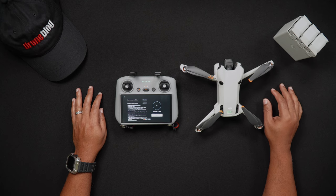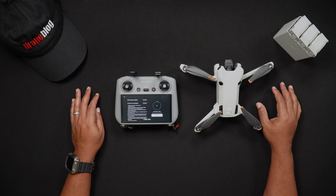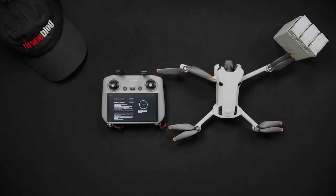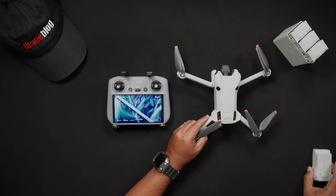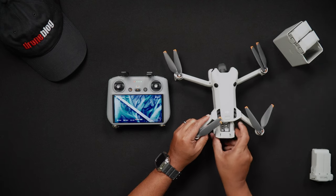During the update process, the lights on the Mini 4 Pro will flash various colors. The DJI RC2 will also reboot itself. After the firmware has been installed and updated, you may need to update each battery that you own and use for the Mini 4 Pro. Next, turn off the Mini 4 Pro, remove the battery initially in the Mini 4 Pro and insert the next one.